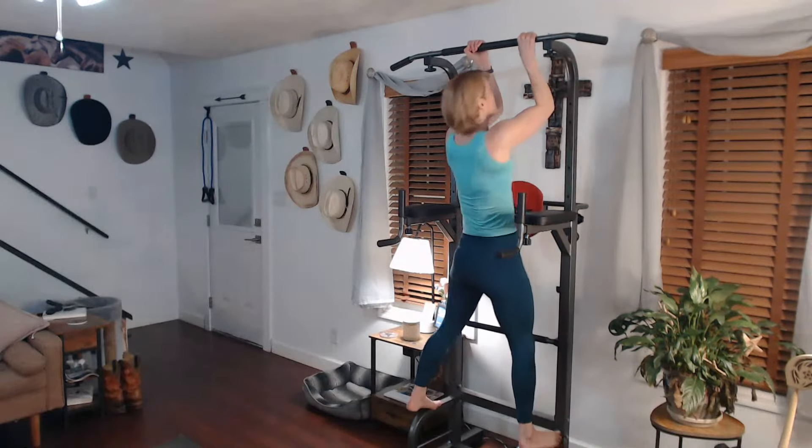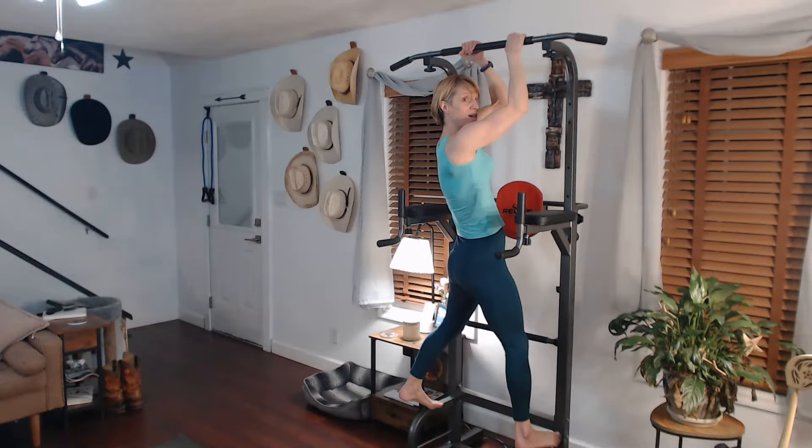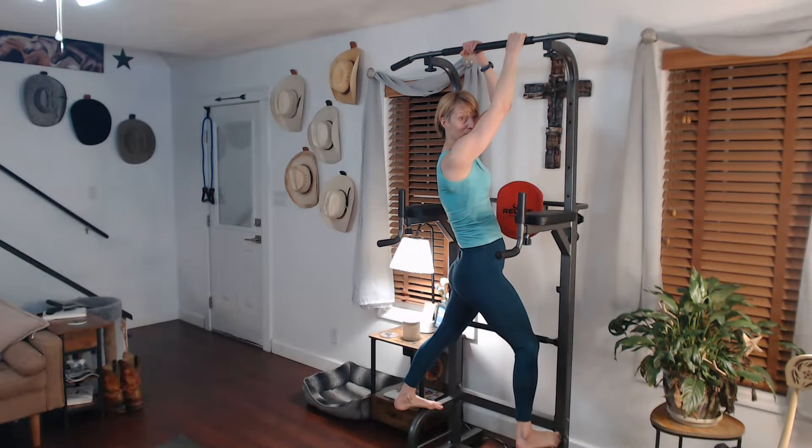So if there's two pull-ups, one hand's one way, the other hand's the other way. We'll come on down. We're going to twist and pull ourselves up and through.